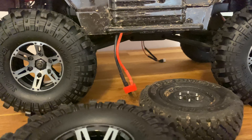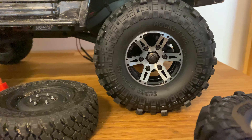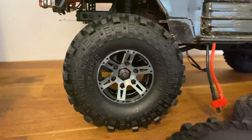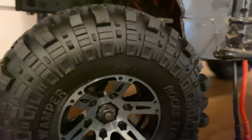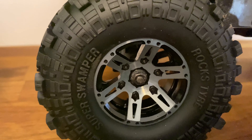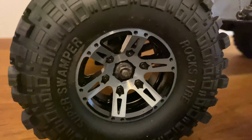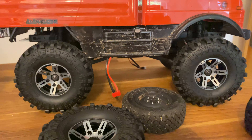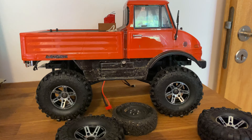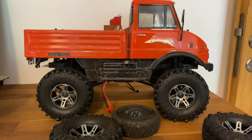I'm gonna leave a link in the description down below — I got them at Banggood, so these are really nice. I love the look of the rims with the black. I think it gave a pretty nice look to the Unimog, feels a bit bigger with these on.